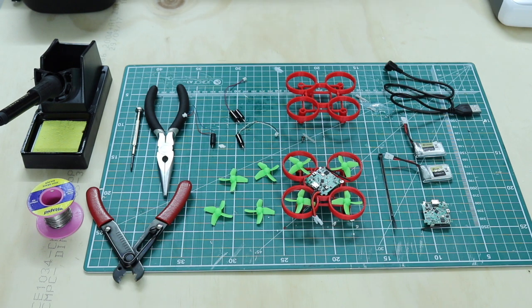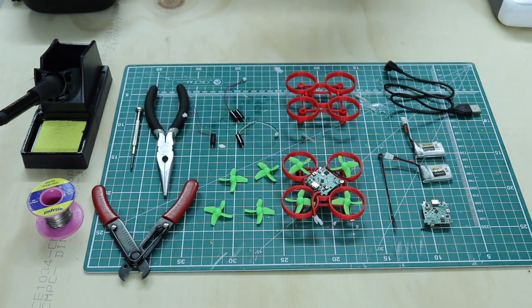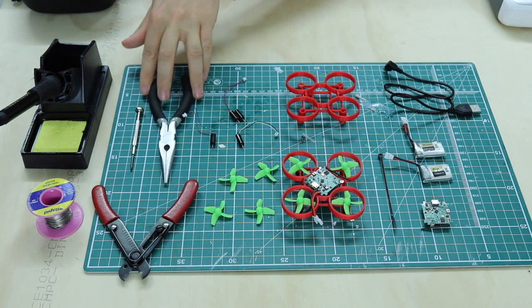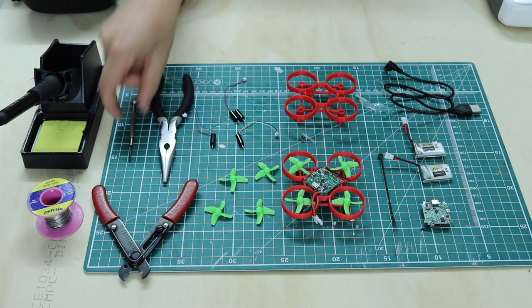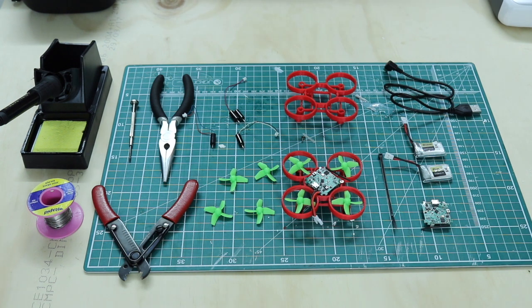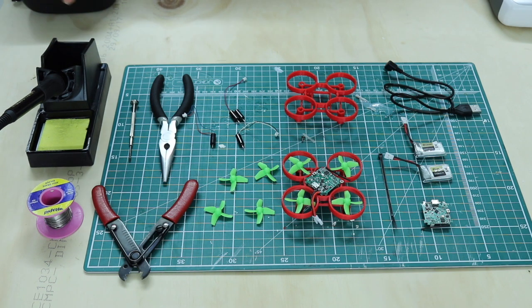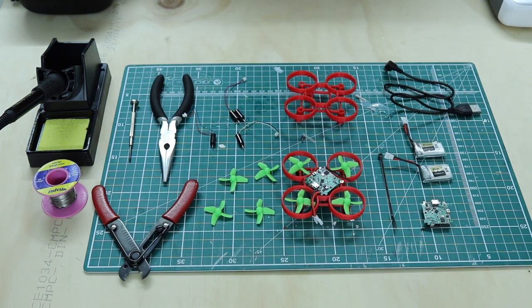I also need a couple of different tools: wire strippers to strip down some of the wires on the flight controller, pliers to break off support material from the 3D printed chassis, a posi head screwdriver to put the screws in and keep the flight controller in place, and a soldering iron with solder to solder a couple of wires onto the flight controller.